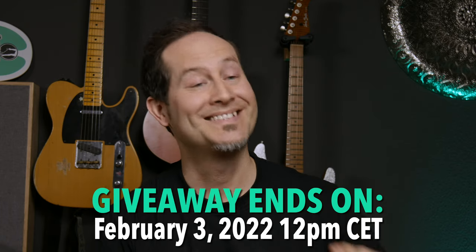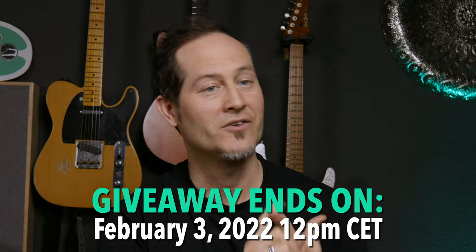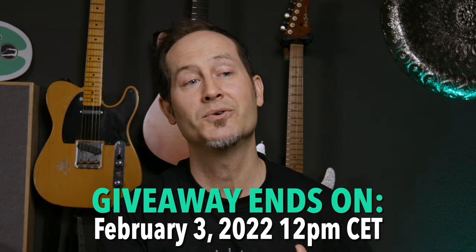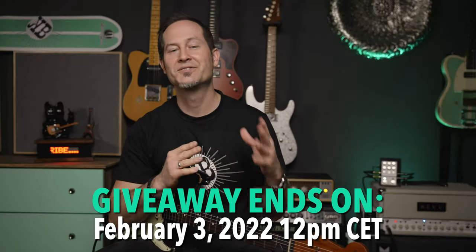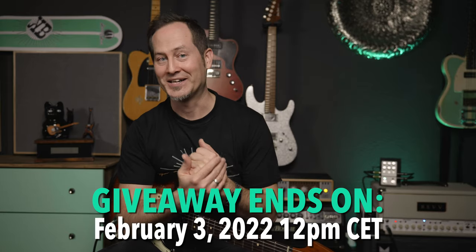Now about the terms and conditions: this giveaway is open for citizens of the European Union and the United States of America for legal and tax reasons — it's only EU and USA. I'll tell you soon what you have to do to enter the giveaway and have the chance to win it. But first, let's talk about the prize, the D1 version 2.